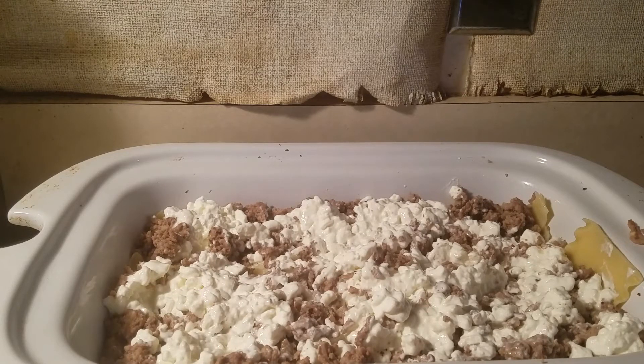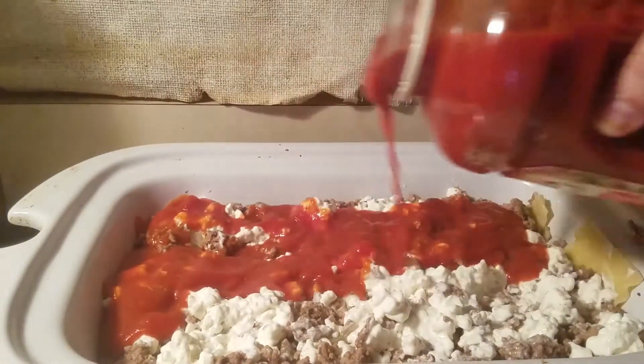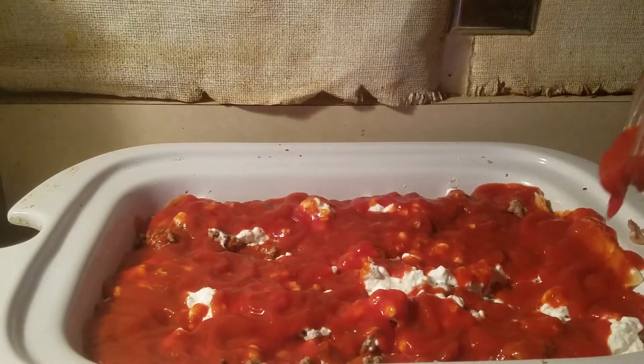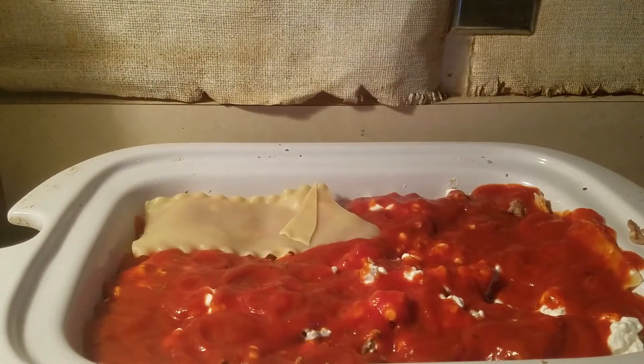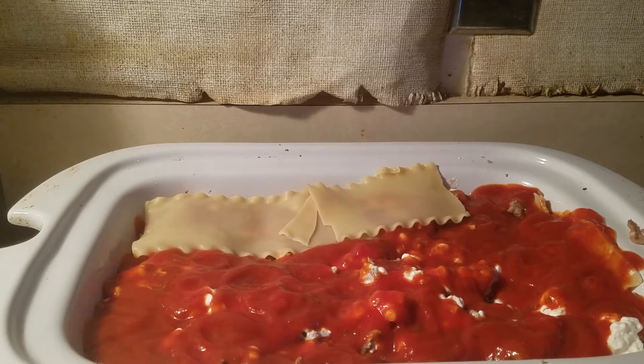Now we got our Prego sauce — I prefer the Prego meat sauce but my parents don't like it. I like a decent amount of sauce; most people say 'go easy on the sauce' and I say 'hey, you go take a hike.' Now we just go again — same thing, another layer. You can put the sauce on the meat first and then the cottage cheese, but I don't care. I'm doing it my way — it's my lasagna and it's America, I'll do what I want. If you have a problem I'll fight you and probably lose.